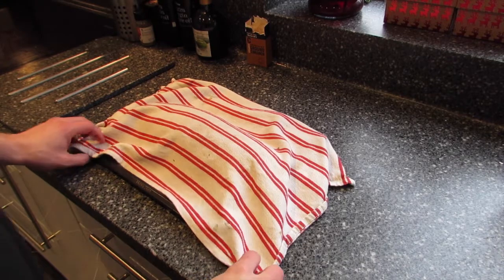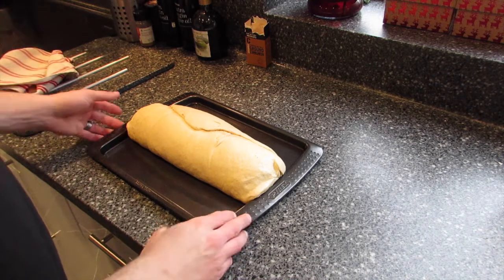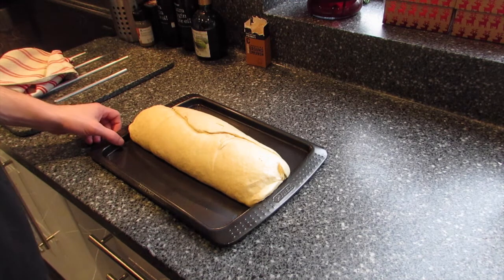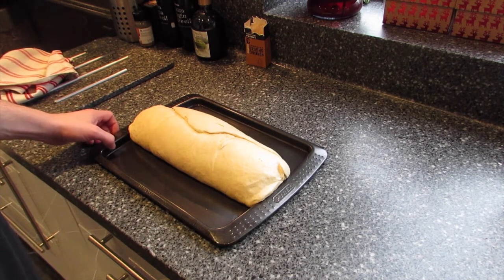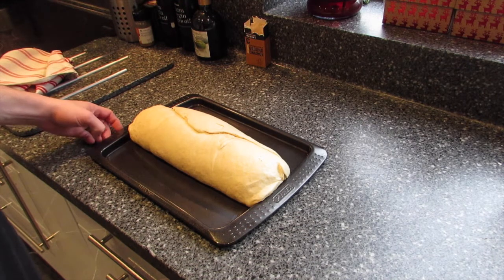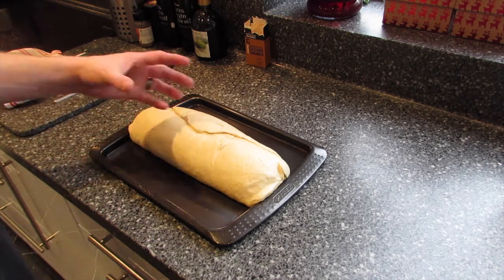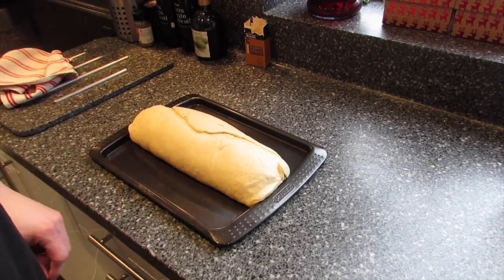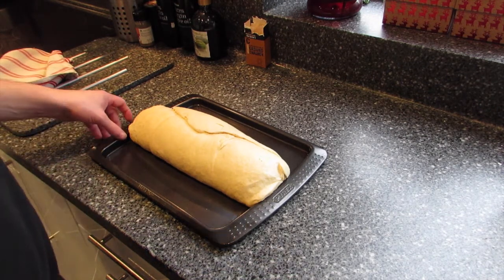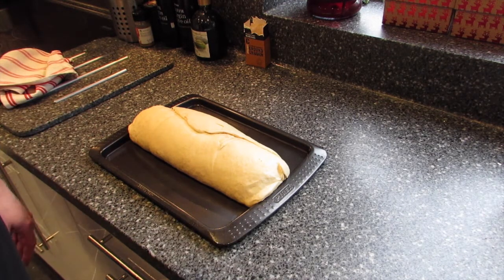The bread has been rising under this tea towel for an hour and you can see it's grown quite a bit. I'm now going to put it in the oven for 65 minutes at 175 degrees Celsius. About halfway through, I'm going to cover it in foil and turn it round so it gets evenly cooked and doesn't get too crispy outside. Then it should be ready, and we can rest it for about an hour to cool before eating.